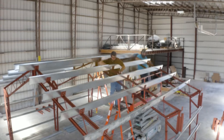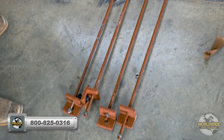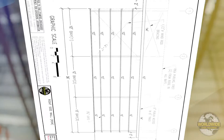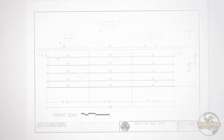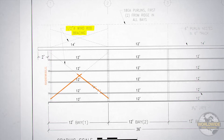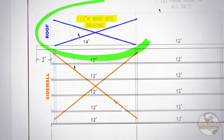Now that your trusses have been set and all purlins have been installed, it's time to install your roof wind rod braces. Your pre-engineered building kit utilizes wind rod bracing to stabilize and square up your building. Most buildings will require wind rod bracing in both the walls and the roof. In this video, we will focus on roof bracing.